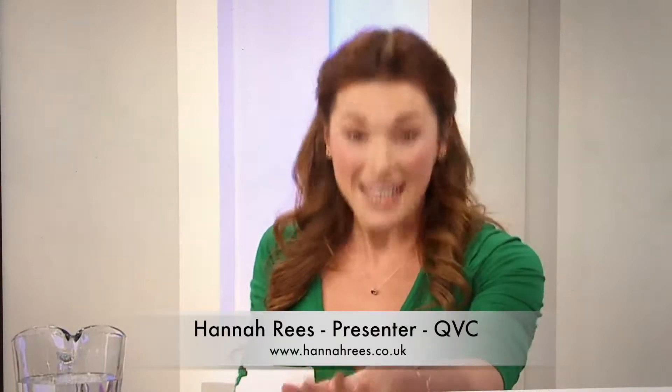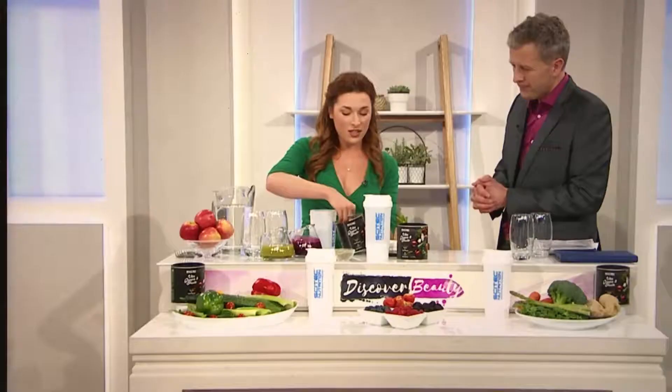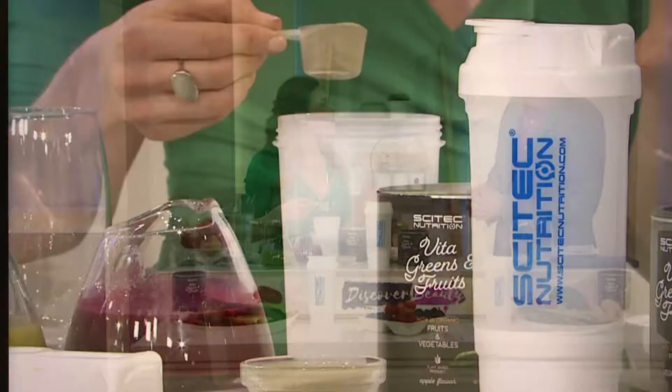There are 26 different fruits and vegetables inside this greens powder, so one scoop has a whole host of fruits and vegetables along with added vitamins and minerals. One scoop of this into around 250ml of water — that's one of the reasons why I really like this product, because it is so convenient, grab and go, and really delicious.